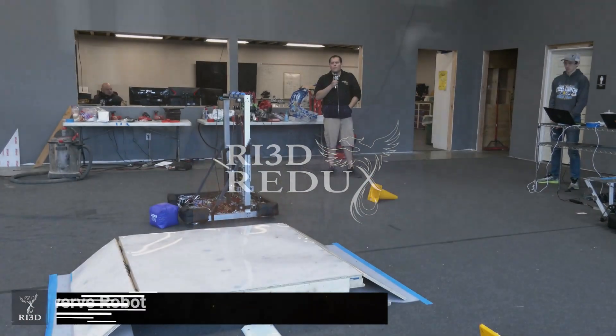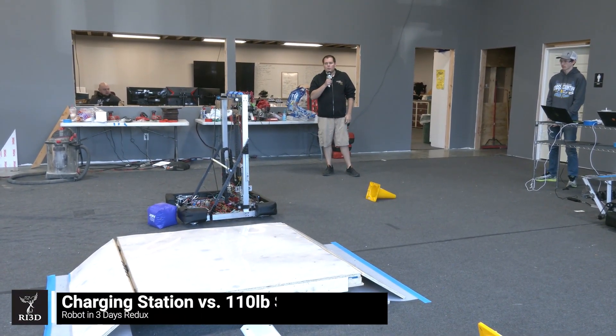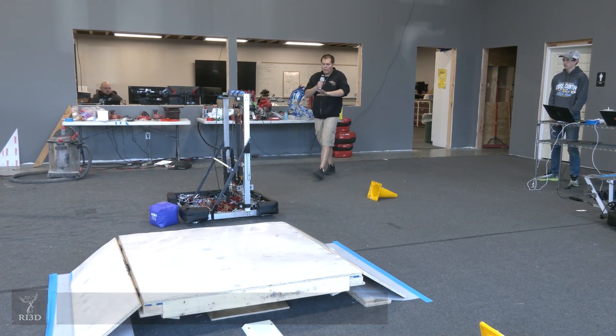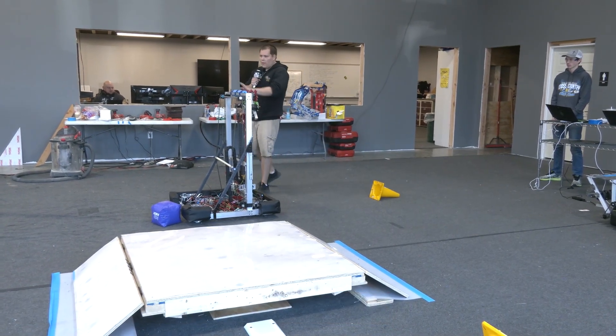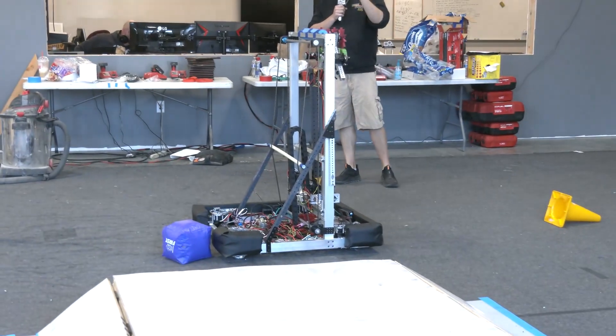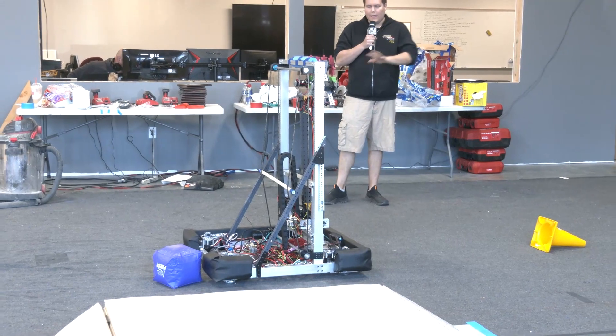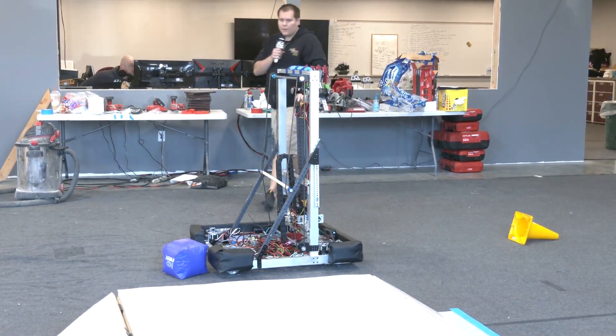Hey, I'm Ben with RI3D Redux and we're here with Robot in 3 Days. We're going to show a more full-rate robot — this one's probably around 110 pounds without bumper and battery — to get on the charging station to show how it behaves in a couple different configurations.